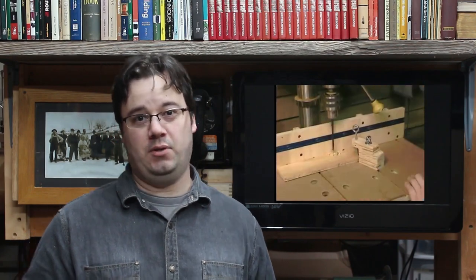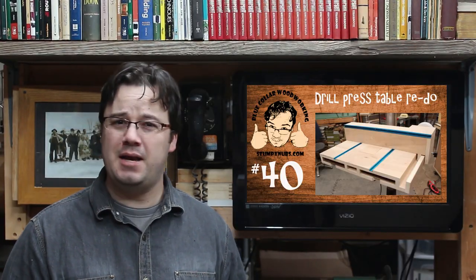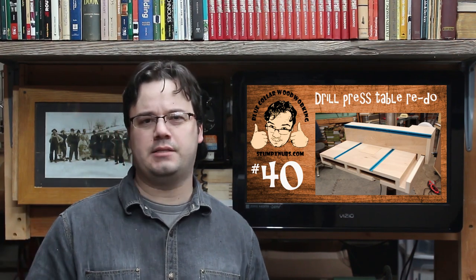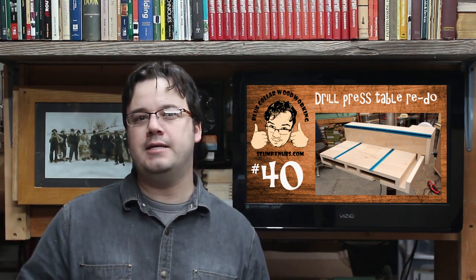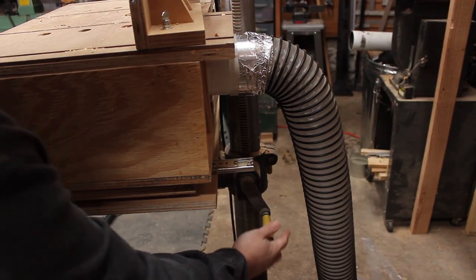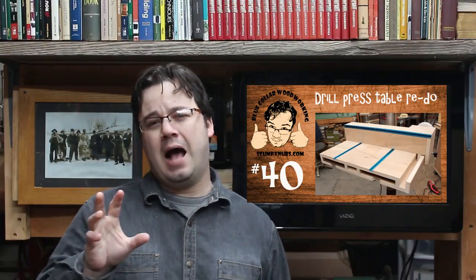Since then, a lot of people have built their own drill press table and some have even sent me photos of something that looks a little nicer than mine. But hundreds of others have been intimidated by the complexity and the revolutionary nature of the project. I admit it is a challenging build, but the biggest problem people are having is that it's just so big, and that makes raising the table a little difficult — especially if you don't have big biceps.